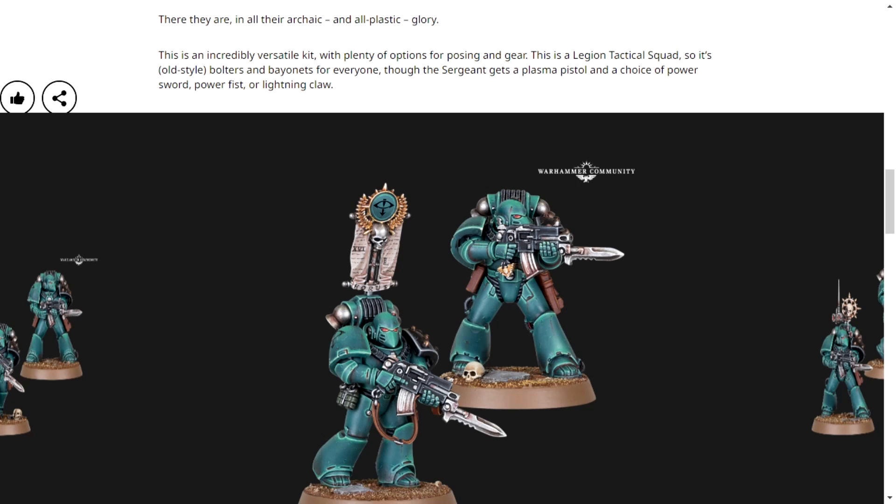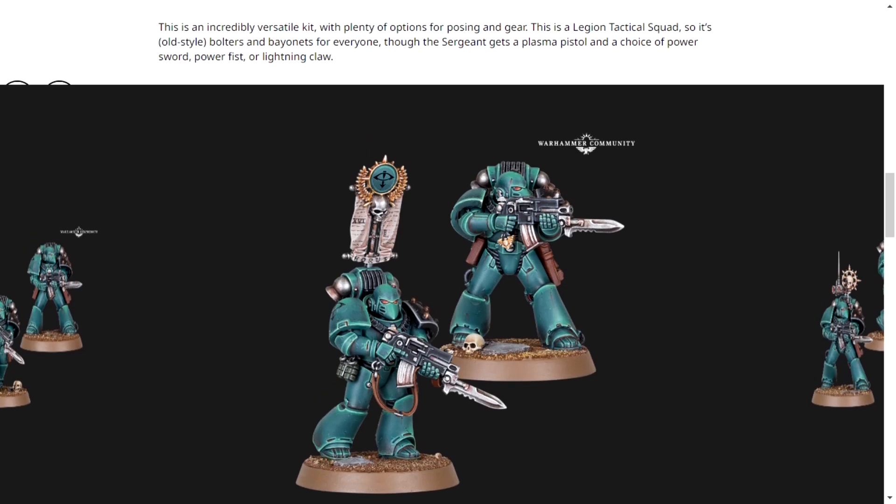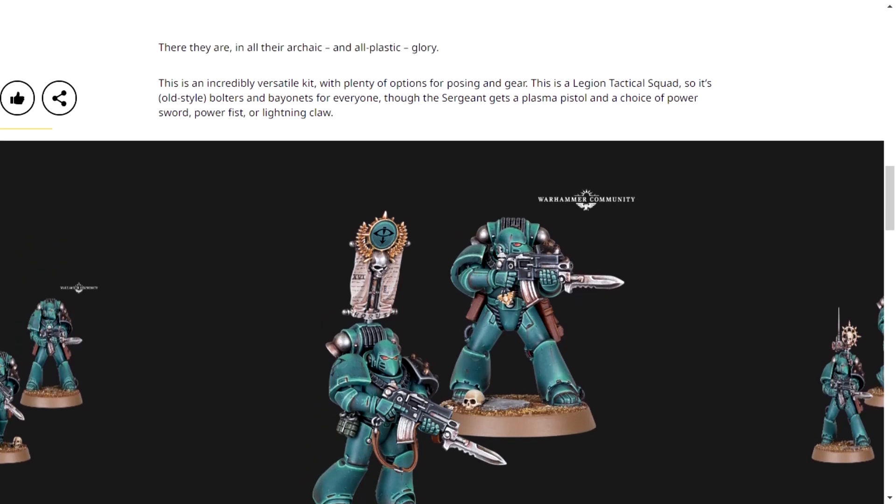I am so happy they're plastic, because if these were resin — I hate resin. Resin is awful and it's just annoying to work with, especially in summer. But this isn't resin, this is good old-fashioned plastic.